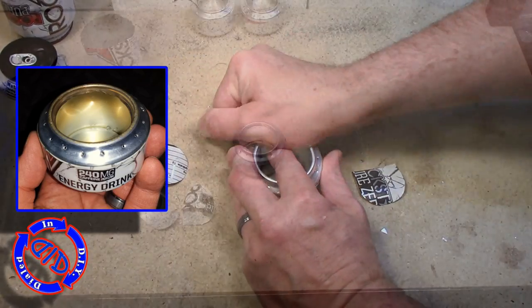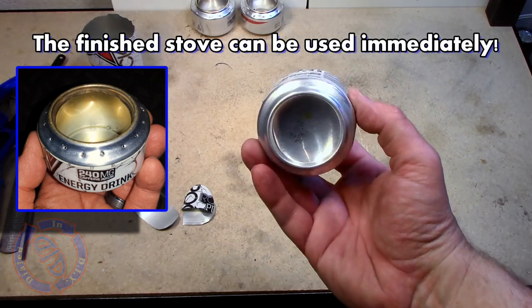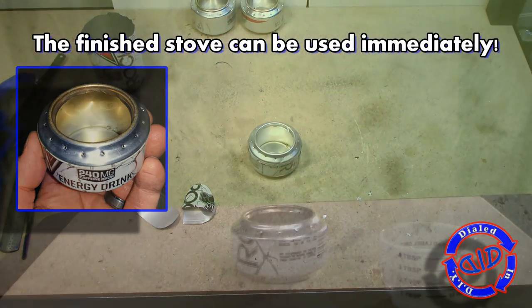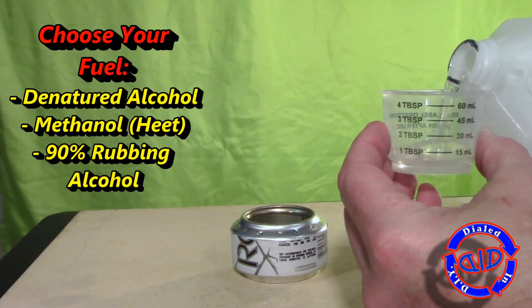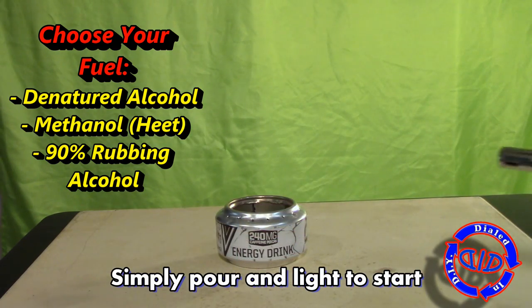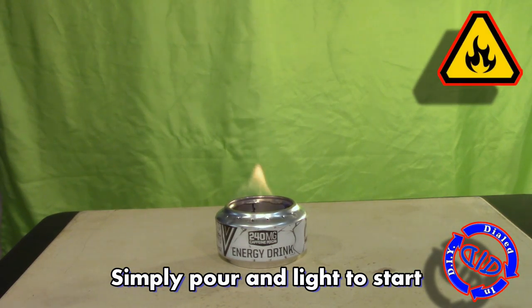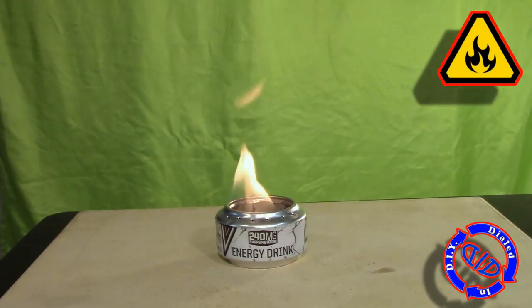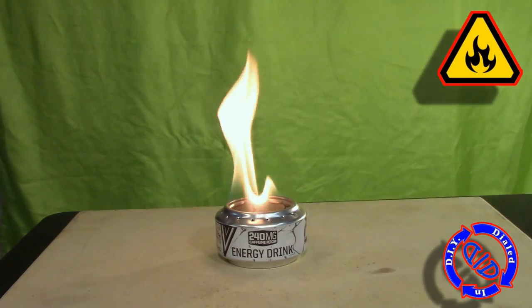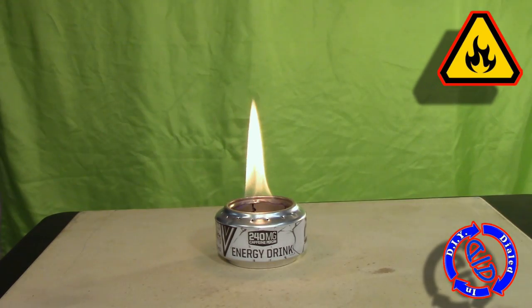Once that is done, you can use this immediately because you don't have to wait for any kind of glue or adhesive to dry. You just made a fully functional stove without the use of any electrical tools. Simply grab your fuel, pour some inside, and light. This is definitely the point where you want to use extreme caution because this is fire, and you're using an open source burner which if you tip it over will spill and can start a fire.